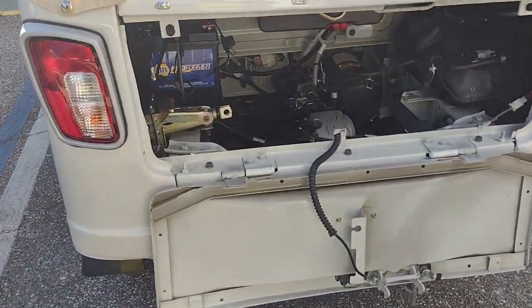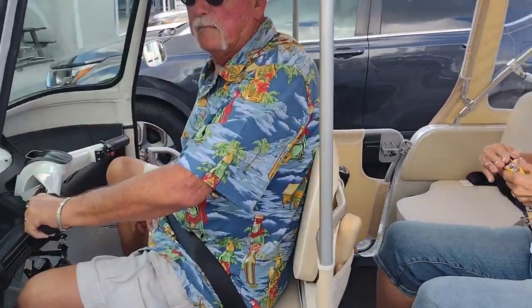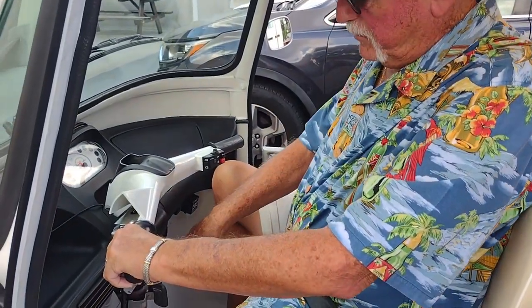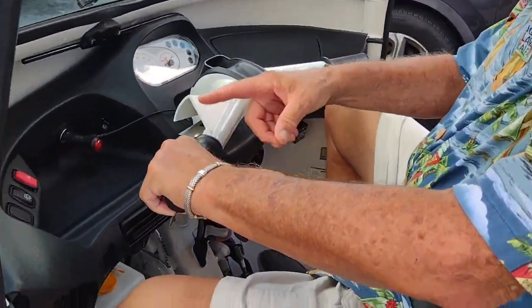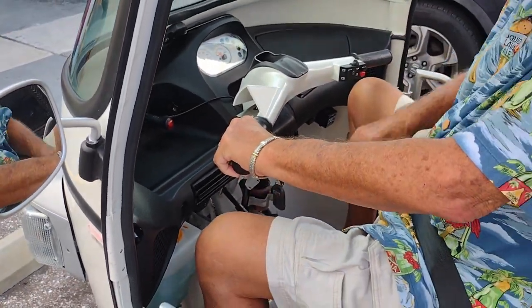It's the only one I know of in the United States. This is Tom and Maria in their Ape, and they're going to take a little spin and show us how this thing works. The reverse is here — there's no reverse gear, it just changes the gears in the back. It's all mechanical. That's reverse — very neat.